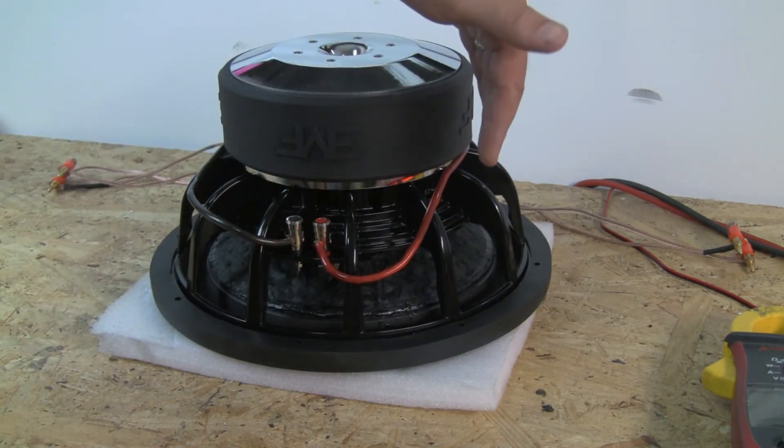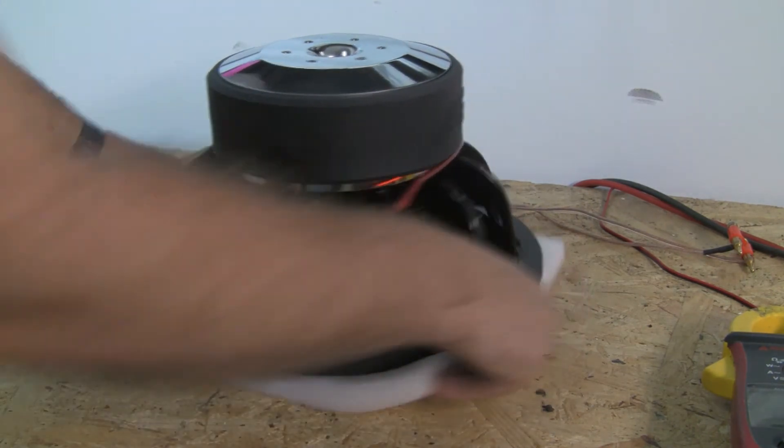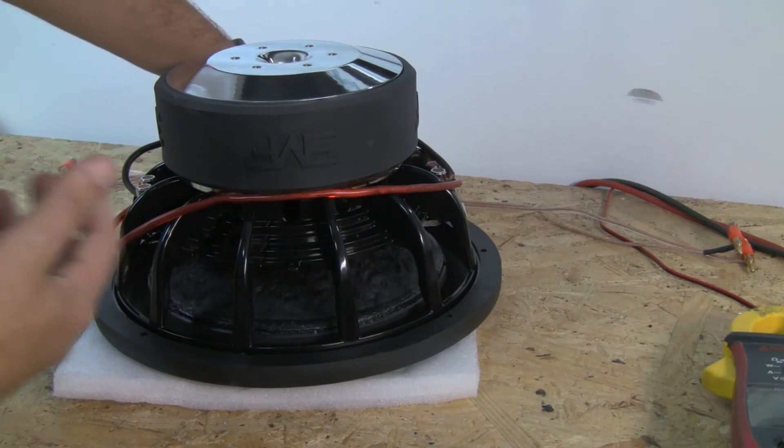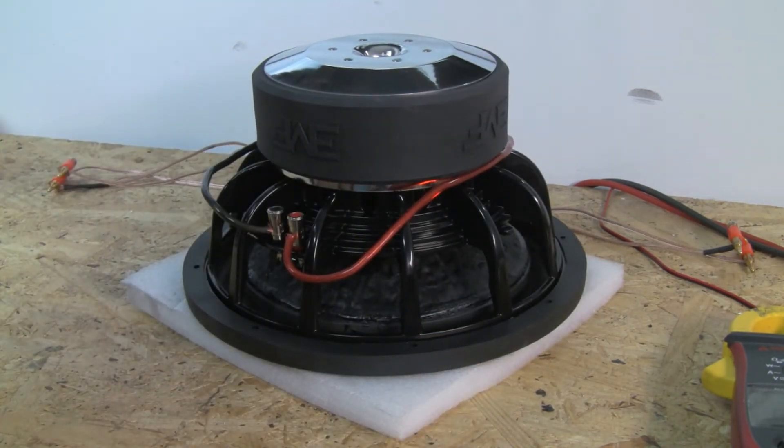If you have the sub wired in series as we just showed, but you have multiple subs, this is where you would connect all of your positives together and all your negatives together — that's how you bring the load back down.